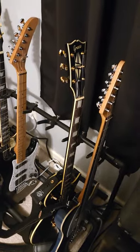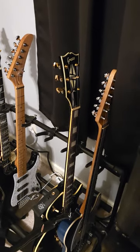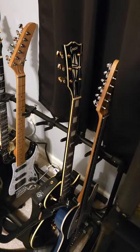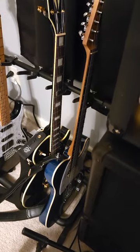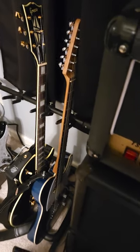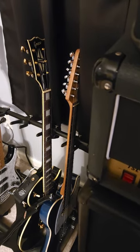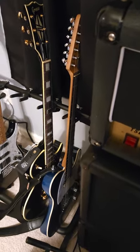This is a 1989 Greco Les Paul Custom — kept pretty much stock other than Gotoh locking tuners with tulip heads; the electronics, bridge and hardware are all original. And this guy right here is a 1996 ESP Telecaster — it's got a hot rail in the bridge and a zebra humbucker in the neck, locking quick-release tuners, and it's one of the other guitars I have with strap locks.